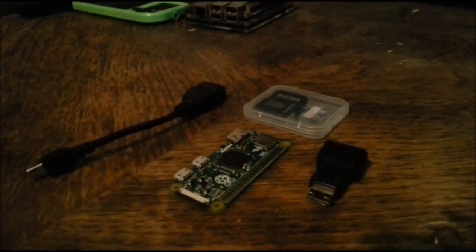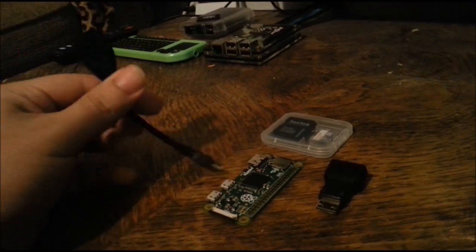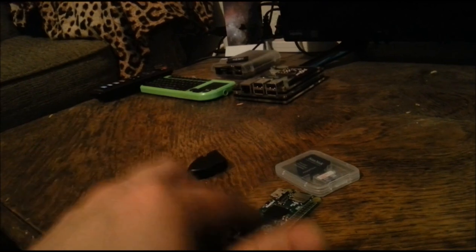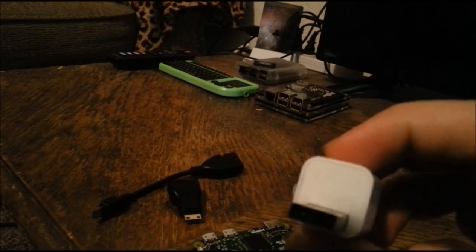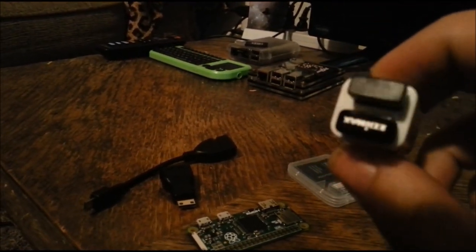That's all we got in the box. So these are the parts I want to more or less cover: the on-the-go cable, memory card, mini HDMI, and of course the Pi Zero. I do have one other thing — I ordered this on Amazon and it's just a two-port USB adapter.